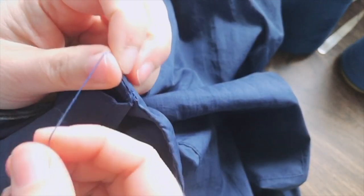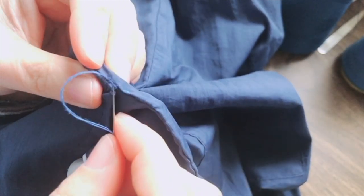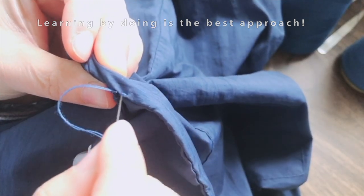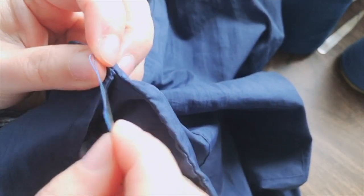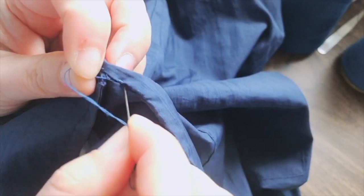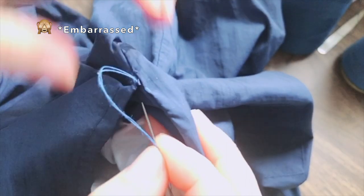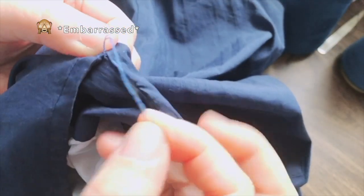I think I'm going to keep on learning about mending. Oops, I made a little mistake here. But that's okay — I thought I could pull it in tighter, but I guess not. So you learn as you go.